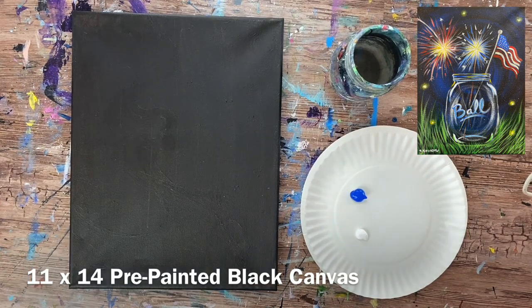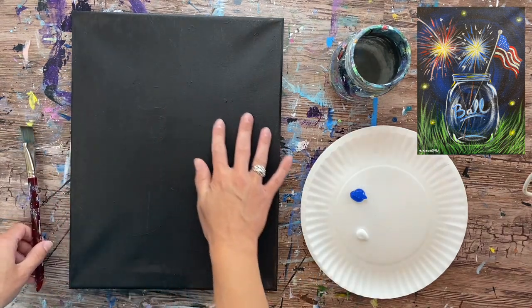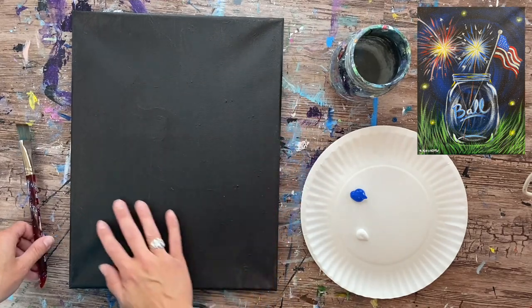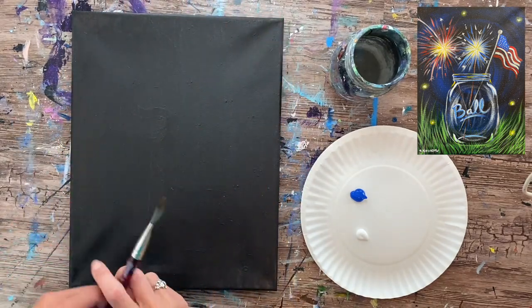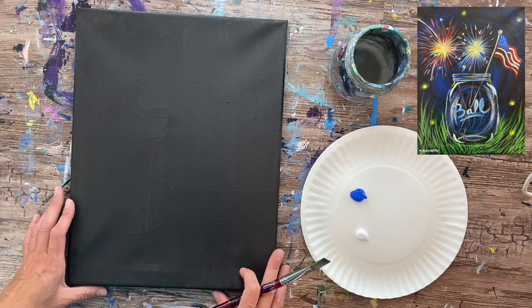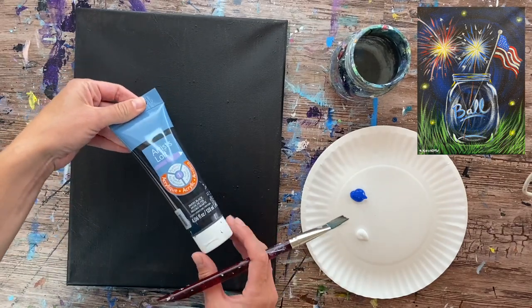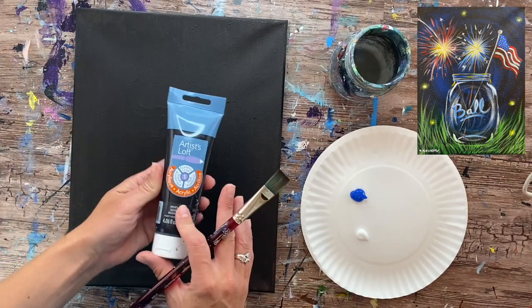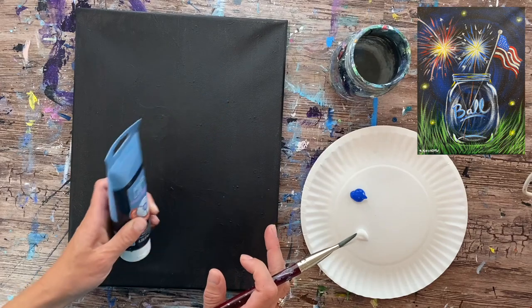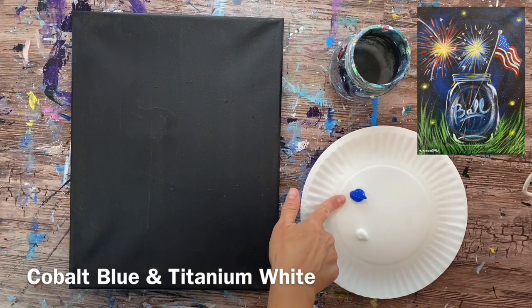We're going to get started with a canvas that has been painted black. This was a mess-up painting — it's an 11 by 14 inch canvas. I just took Mars black paint, watered it down slightly, and used any brush to cover it. The black gives really good coverage over the canvas.